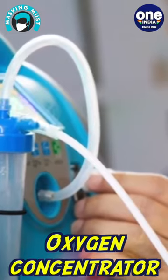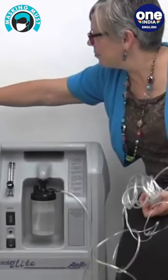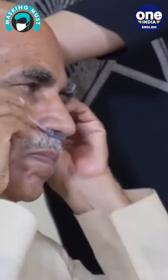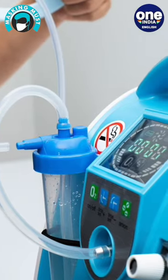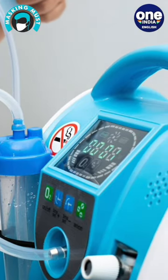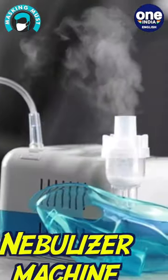Oxygen concentrators are simple devices that can take in ambient air and increase the oxygen concentration by filtering out and throwing away nitrogen. They work the same way in supplying oxygen needed by the body as oxygen tanks or cylinders, with the use of a cannula, oxygen masks, or nasal tubes. The difference is that while cylinders need to be refilled, the oxygen concentrators can work 24/7.